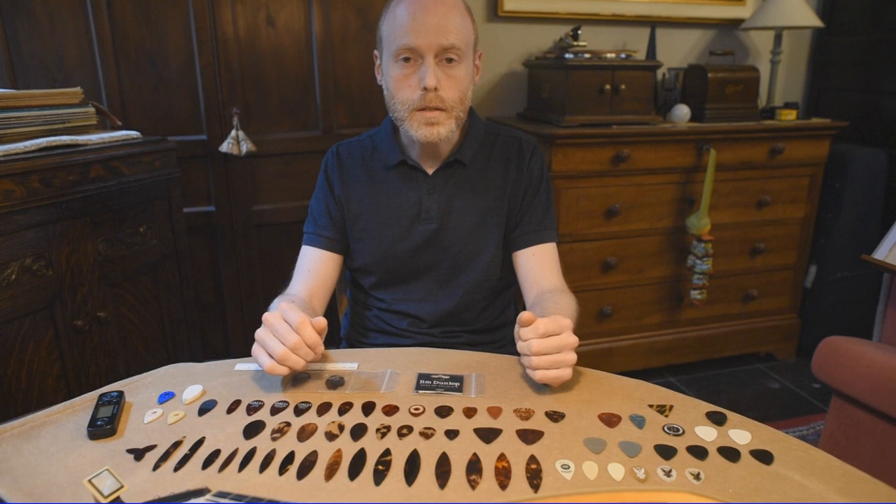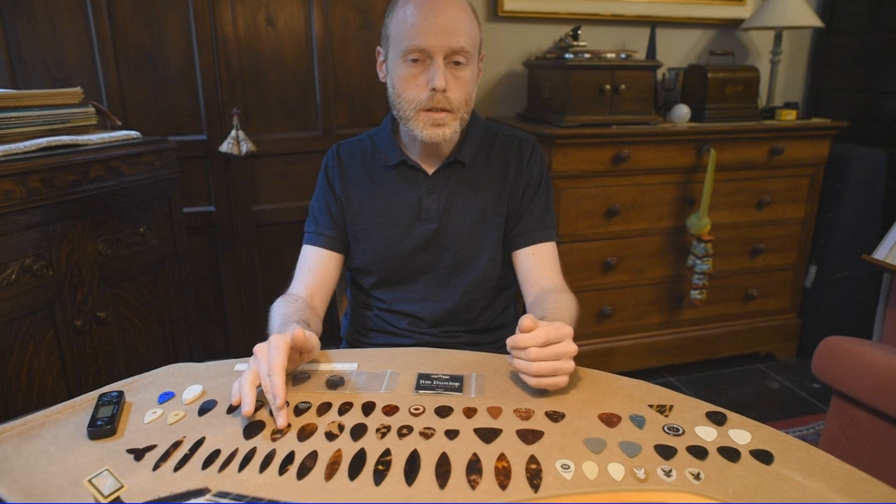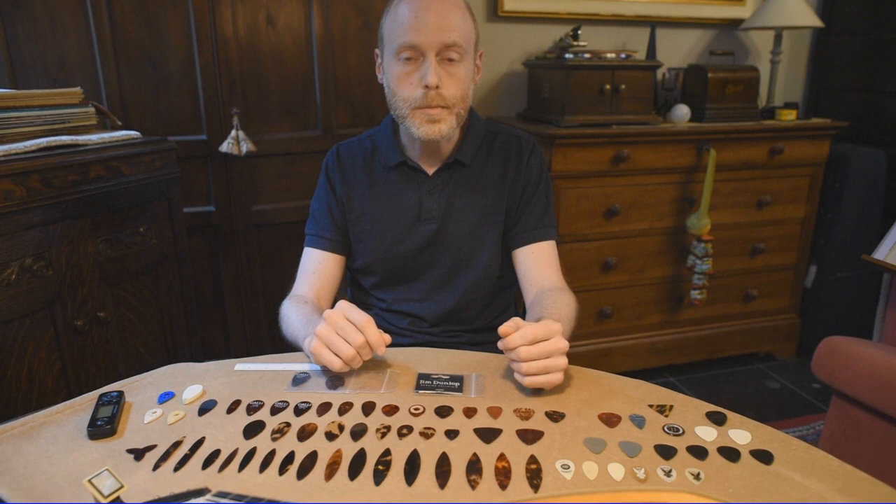For the celluloid there is also a big difference in different types of celluloid. Some are too soft and are not suitable for making plectrums. But actually the same is for tortoiseshell — you can also find tortoiseshell plectrums which are too soft and too brittle, so not every kind of tortoiseshell is suitable for making a plectrum.